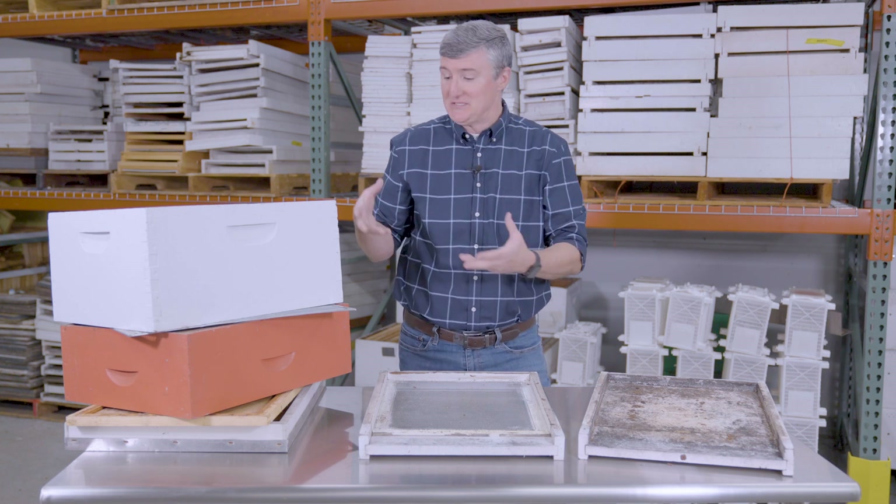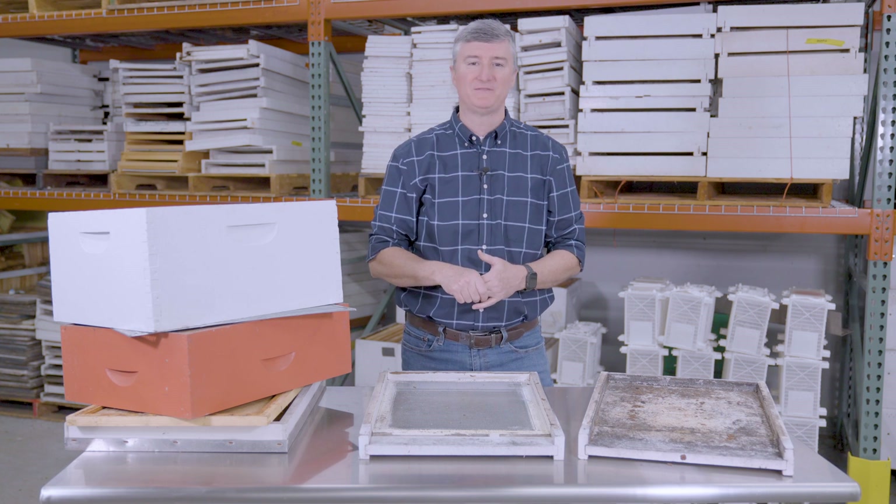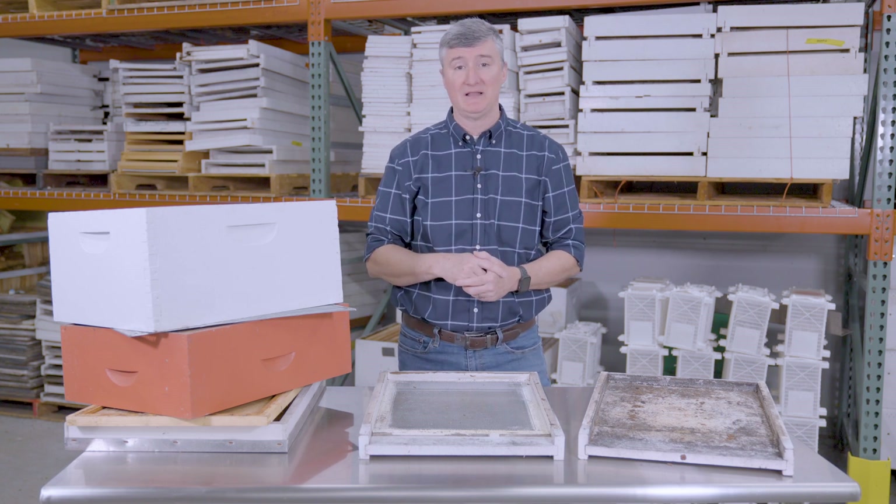Keeping bees in these various hive components can be confusing, but I hope I've demystified some of the jargon surrounding beehives — specifically the Langstroth-style hive.